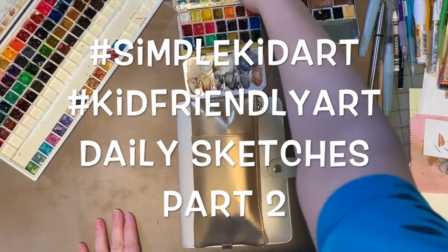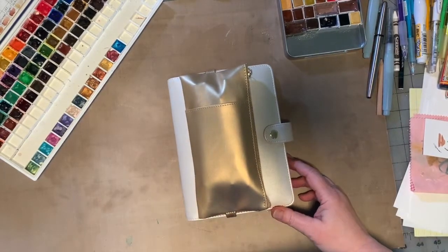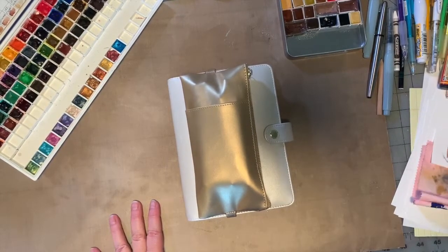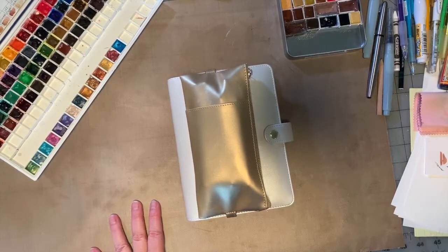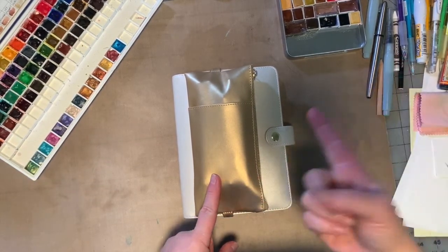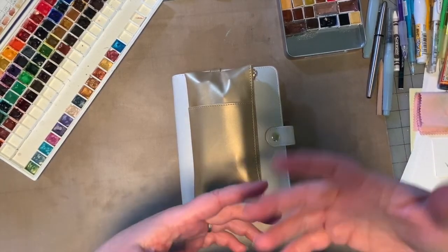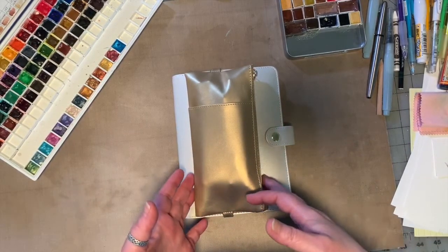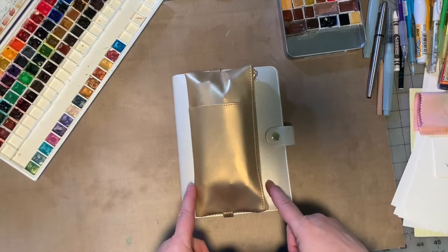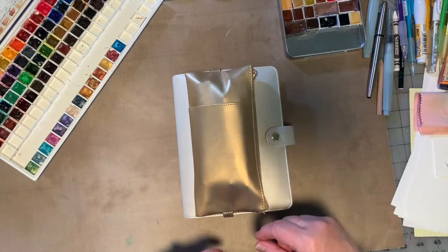Hey guys, we're here with another video for the simple kid-friendly art playlist that we're doing right now. We're all stuck inside doing what we need to keep other people from being sick. In the meantime, that doesn't mean we have to be bored. This video is intended for children, and I may remind you to get mom and dad's permission, not use things you shouldn't, do your schoolwork first, and help with chores. Art is a great tool too.